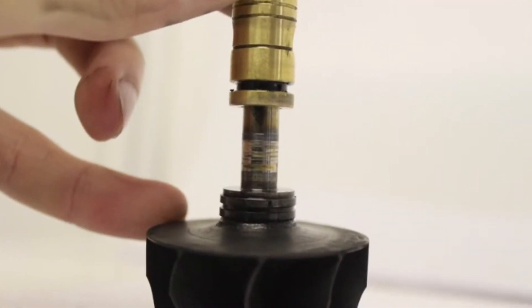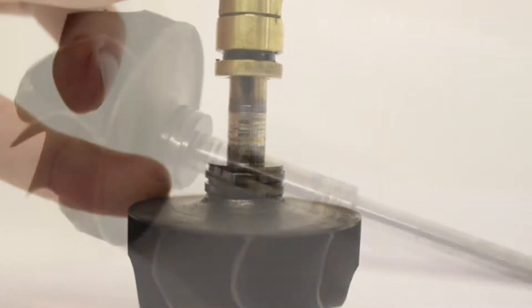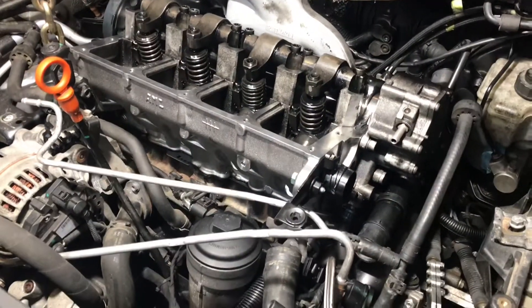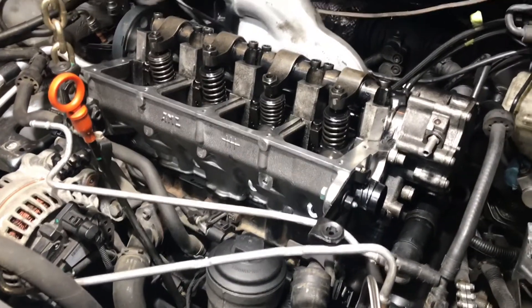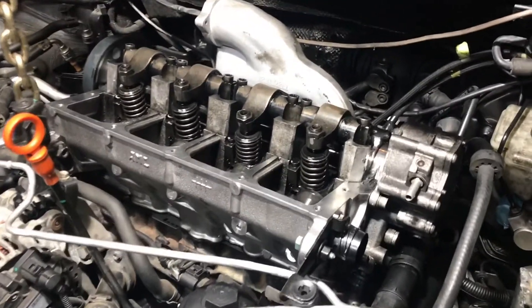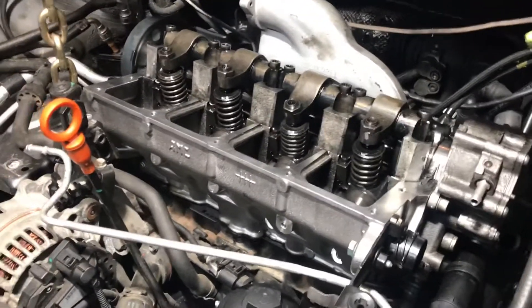The turbo received pretty bad damage, and after getting the car home and doing a compression test, compression was very low — around 280 psi. So what I've done is I've started removing the cylinder head.